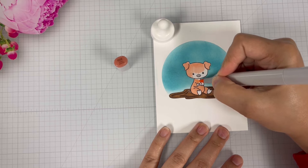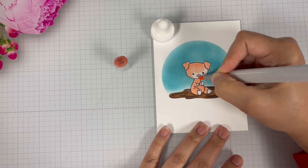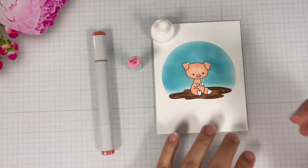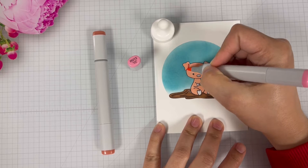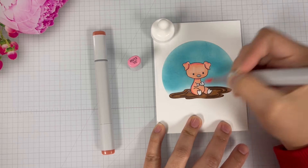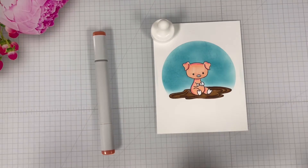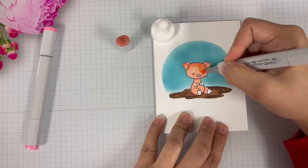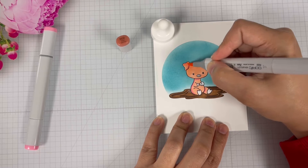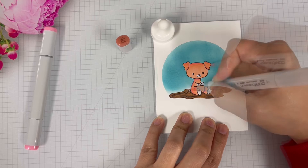I'm coloring the body, finishing up. Then I'm going to bring in RV13 and add this color around the ears, the top of the head, and little areas of the body. Then I'm going to go back in with RO2 and blend the colors together — just like you saw me color the mud, I'm repeating the same steps with this pig.